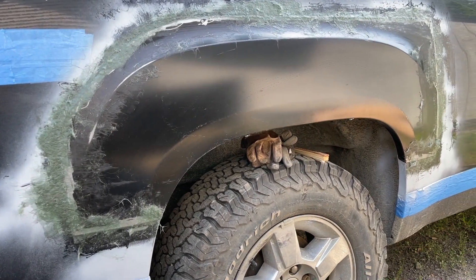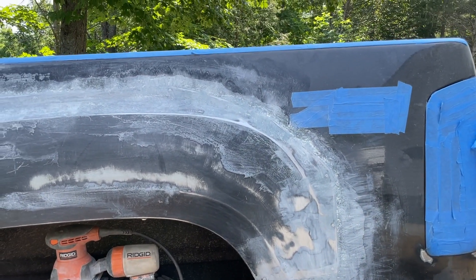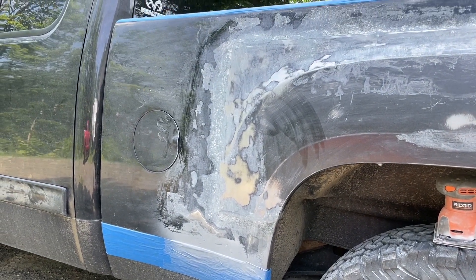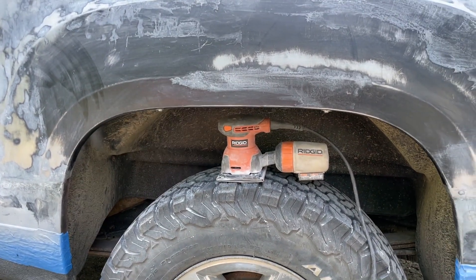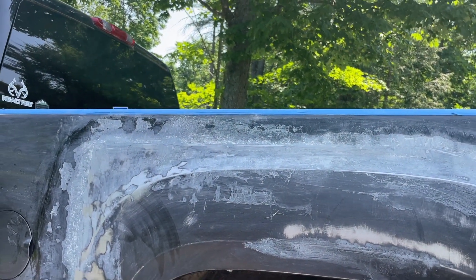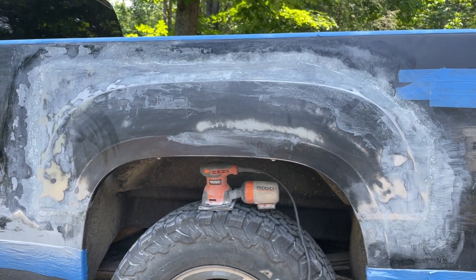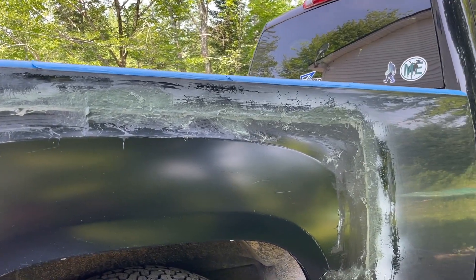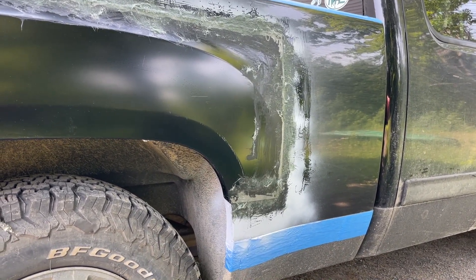It ain't gonna be perfect but it's certainly gonna be better than it was. It's getting there slowly but surely. It takes a lot of sanding — a lot of sandpaper. You start sanding, you better expect to have all kinds of sandpaper. I'm just using 100 grit, taking it down with the random orbital sander. Still got all that stuff on the top — I gotta put more filler in again. Here's the other side of the Bondo — all cured up and ready to start sanding. But it's noon time so I'm gonna get something to eat and some water and take a little break before I come back out and sand some more.